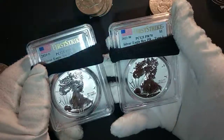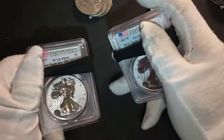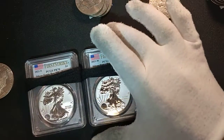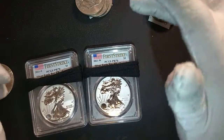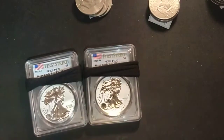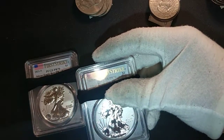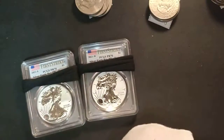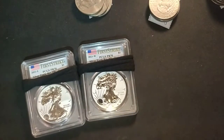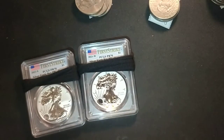I was lucky to get them when I ordered them, lucky to receive them just in time to send them to PCGS, and lucky to have them come back Proof 70. If you want to collect for your grandkids, American Silver Eagles in proof are a beautiful way to go. If you do a yearly budget for it, it's a lot of fun. That's everything for now — Ultra High Relief out.